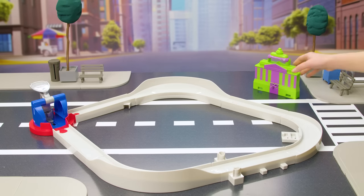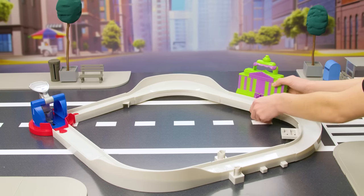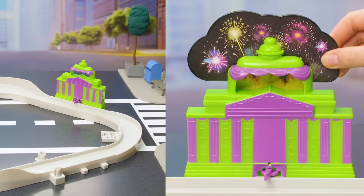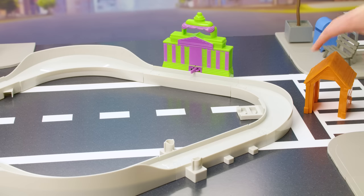Time to add some buildings to our track. Connect the city hall building to piece 7 using the two connectors, then flip the fireworks up. Now to build the obedience school.